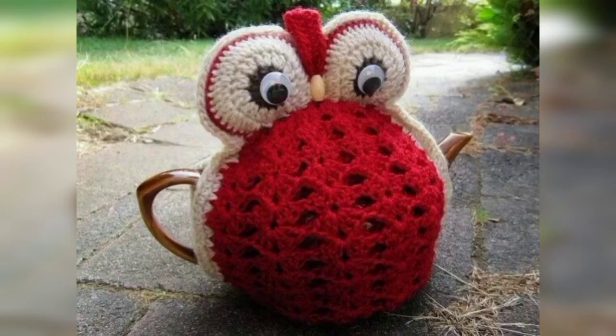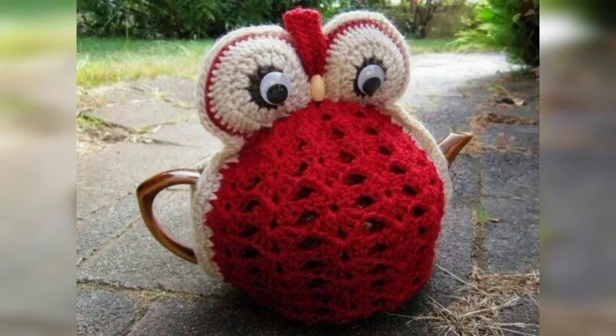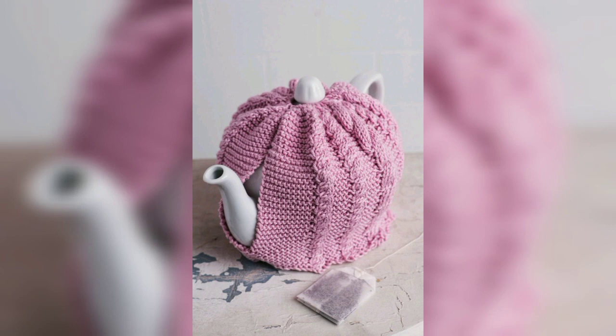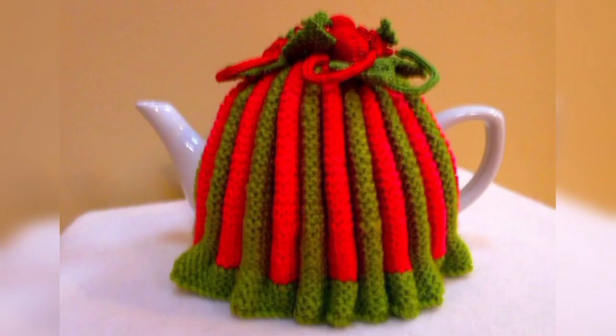A crochet cozy that wraps around the body of the teapot to keep it warm. You can use a variety of stitch patterns, from simple ribbing to more intricate designs, embellished with patterns, flowers, or other decorations to add a personal touch. You can also try a crochet teapot using the amigurumi technique.